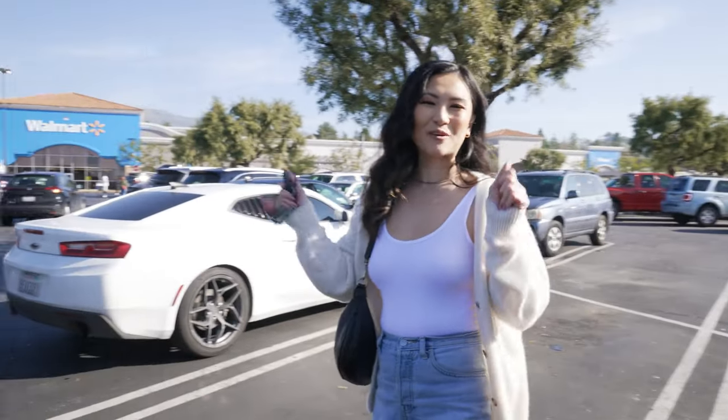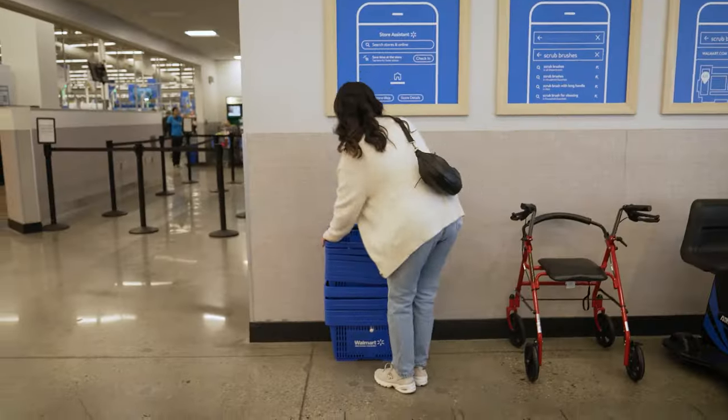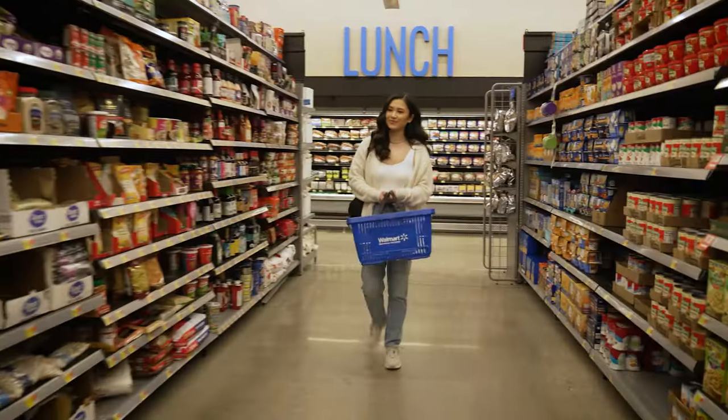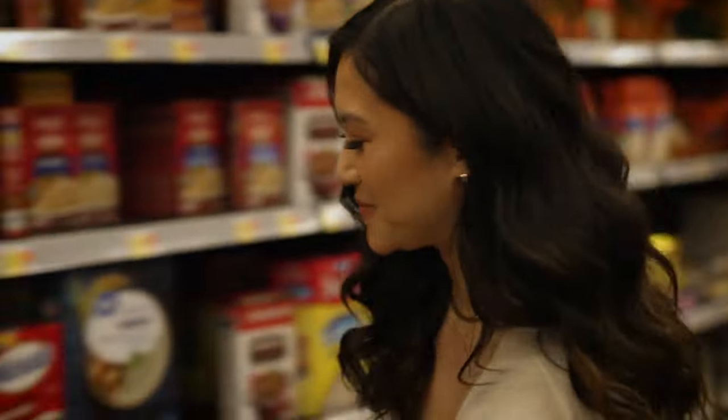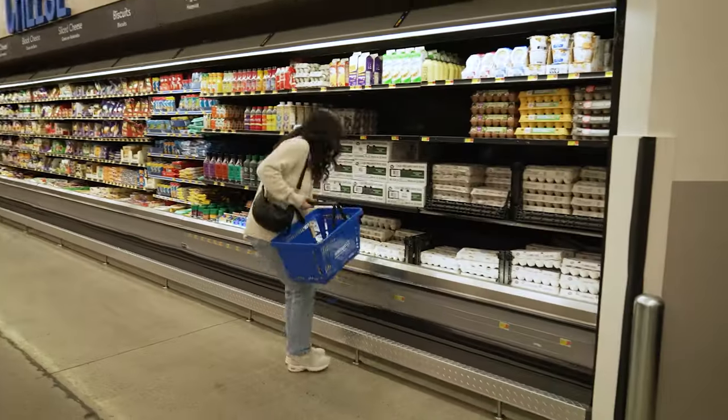Hey guys! Today I'm so excited because I'm gonna take you guys grocery shopping with me at my local Walmart and I'm gonna grab a couple of these, so let's go! I'm excited for today's episode because I'm gonna show you how to make lettuce wrapped fried rice using Lee Kum Kee's products.